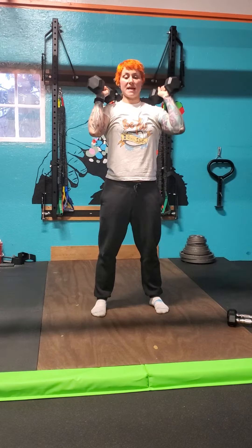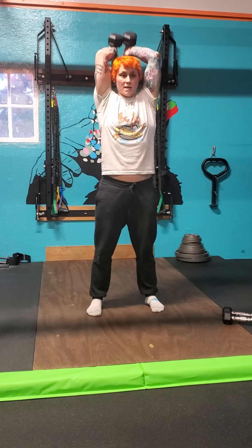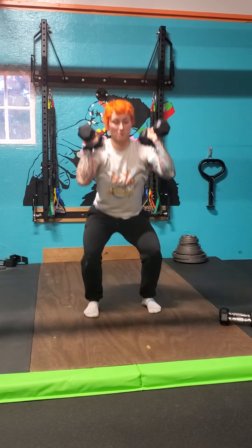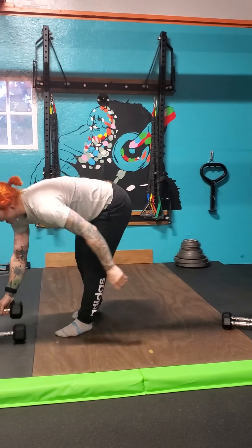And then I bring it back down into my squat, coming back up, and my tricep extension — just like so. Perform the prescribed reps and prescribed tempo as seen on your program. That is the squat to tricep extension.